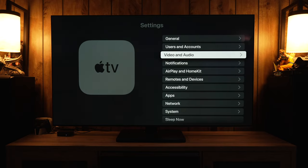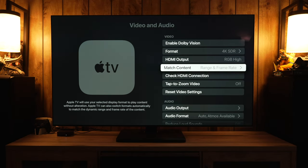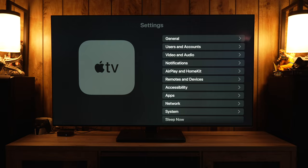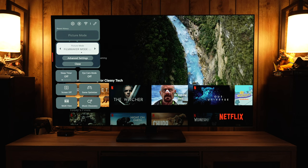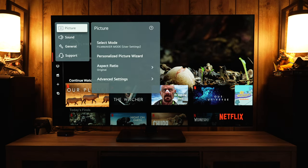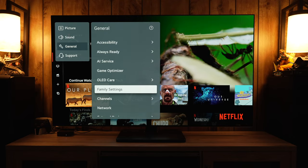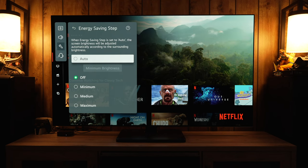For the first step, I'm going to be using an Apple TV. Any streaming device you use, make sure the settings on the device are correct before moving on with the TV. With the Apple TV, for example, we want it to be in RGB high and have match frame rate and match content turned on. Now, before we get into the actual picture settings of the TV, there are some other settings on the TV we need to go through.